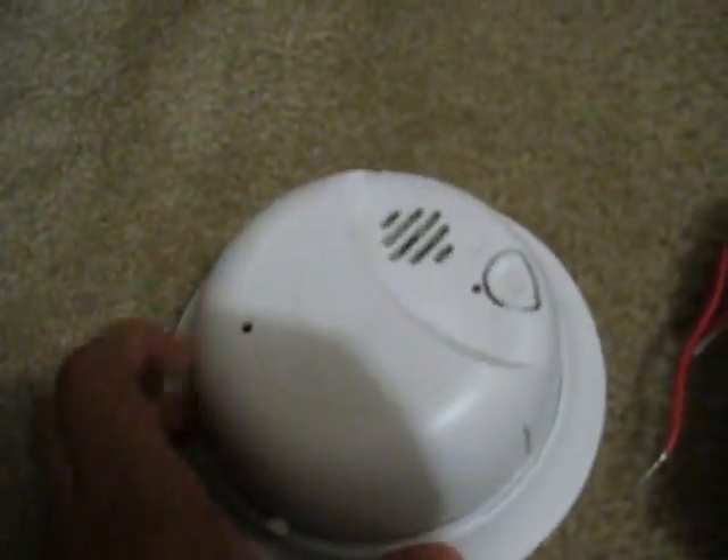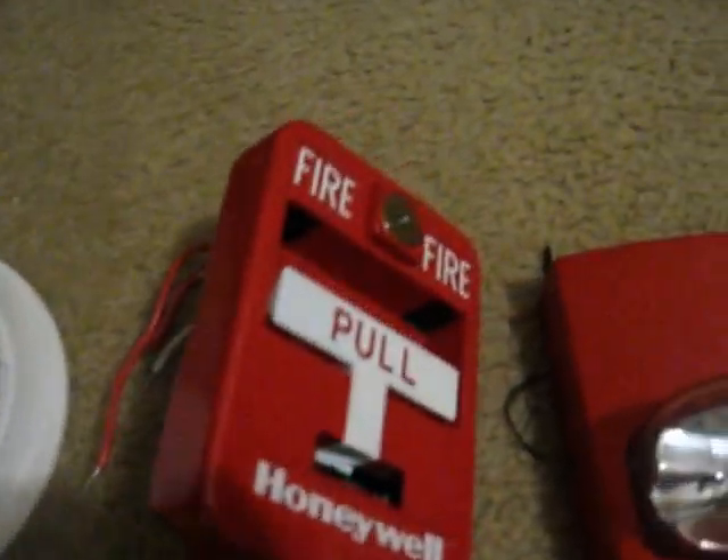First we're going to start off with my BRK slash First Alert 9120B smoke detector. It's the back of it — 9120B. It doesn't have the battery in it, nor do these other ones. I need to push the test button; it would go off if I had the battery in it.